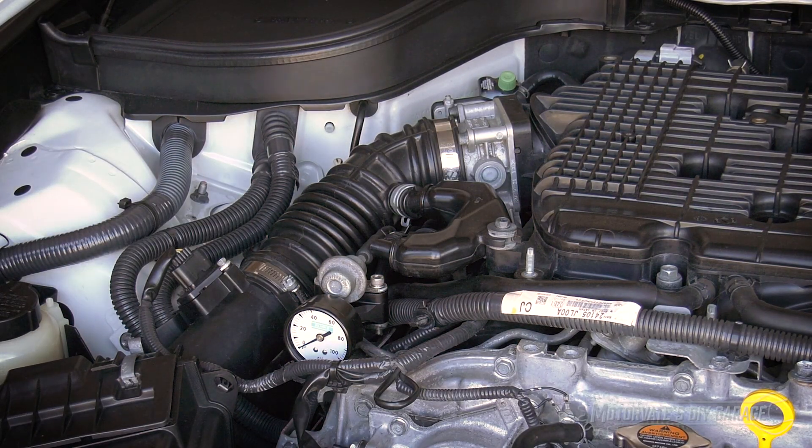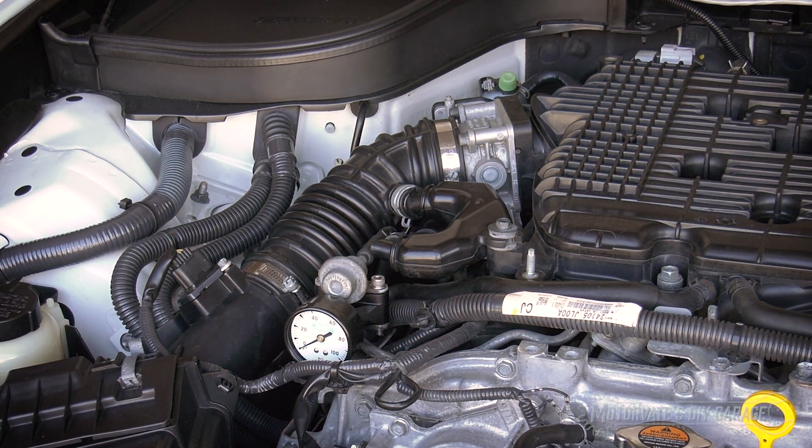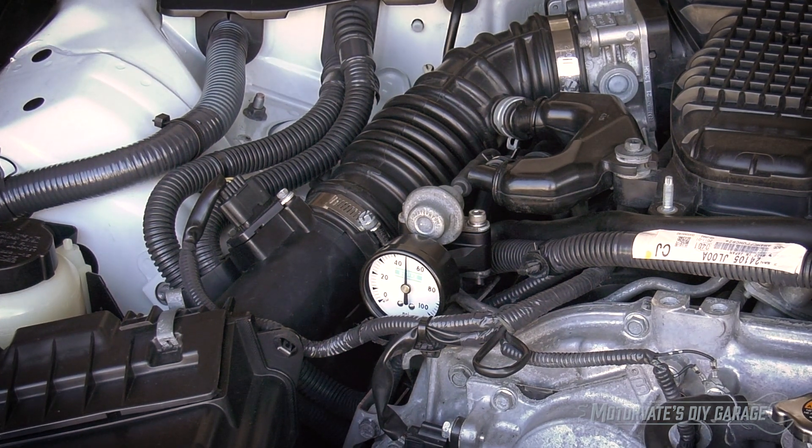There's our fuel pressure gauge. The next step is to go inside the car. We're not actually going to start the engine. We're not going to touch the clutch pedal or the brake pedal — don't touch any pedals. Simply push the ignition once to go to accessory, and then once to on. That will run the fuel pump for about two seconds to pressurize the system. Now we're going to turn it off and do the same thing again. Then we're going to go back and check for leaks.